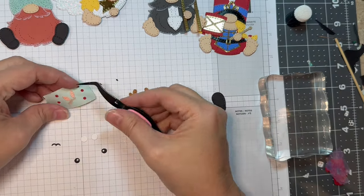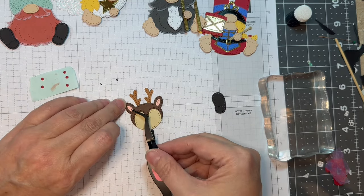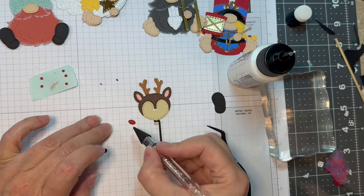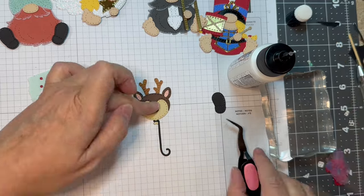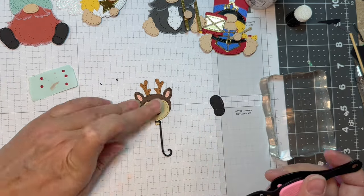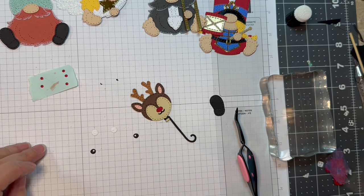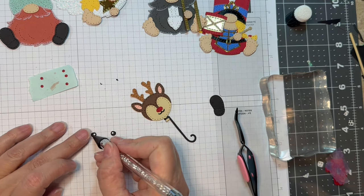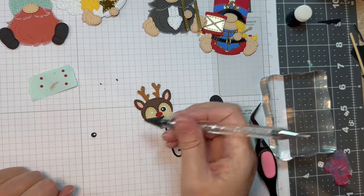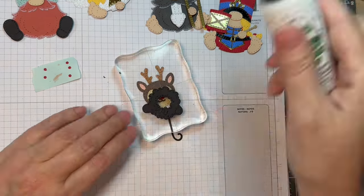Now I'm going to add the inside of the ears — those were cut out of Paper Tray Ink White Cardstock and I just used an R20 marker to color it in, so I didn't have to look for a pink. The little nose is Pure Poppy cardstock from Paper Tray Ink, because this is going to be a little Rudolph balloon. The eyes are Paper Tray Ink Black and White Cardstock, and the little mouth is also Paper Tray Ink Black Cardstock. I'm going to have the eyes looking a little bit cross-eyed, because how cute is that? These little embellishment tools really help pick things up.